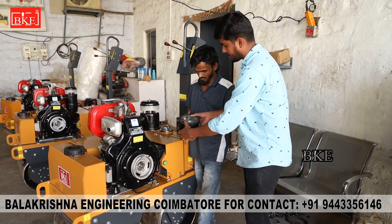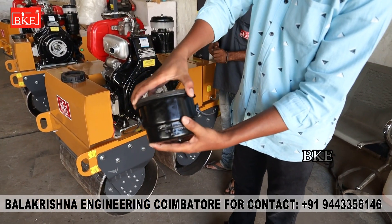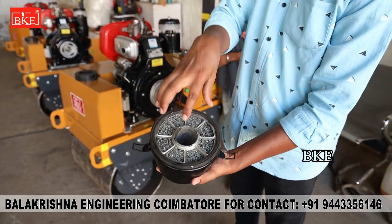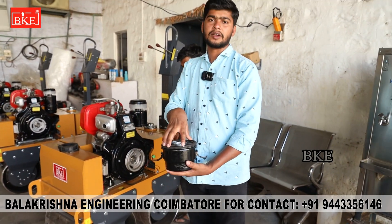We fill the oil. This is the filter. This is the oil — clean the oil. The oil is clean.